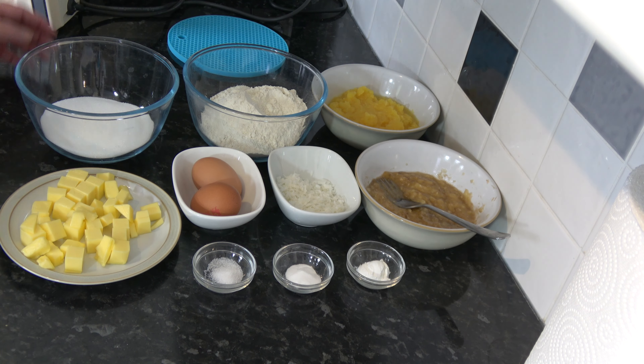I'm going to sprinkle over the coconut and continue to fold it until it's all incorporated. Then I'm going to put that into my prepared loaf tin which I've greased and lined.